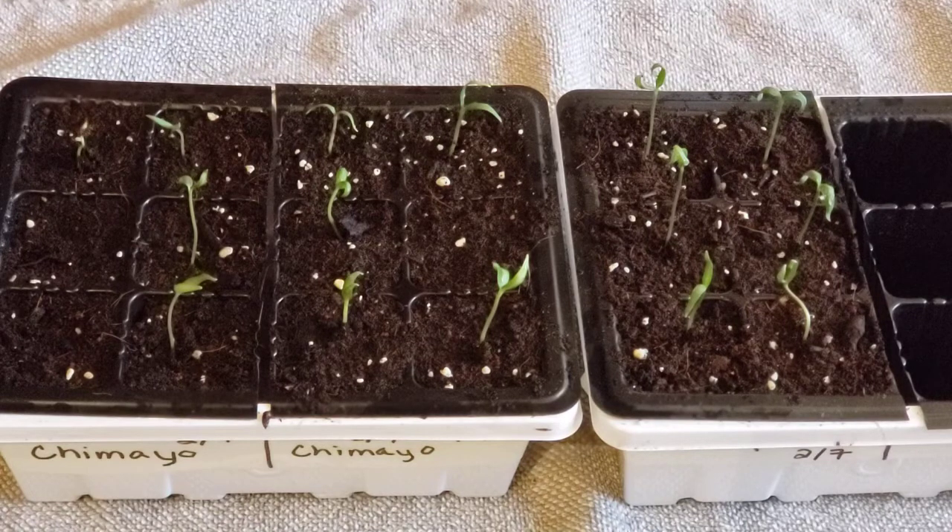The cotyledons don't perform photosynthesis, but you still have to have the lights on or these are going to get leggy. They still need light even though photosynthesis is not happening right now, so please keep that in mind. The cotyledons will eventually die off.